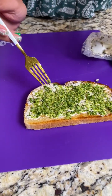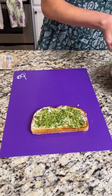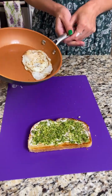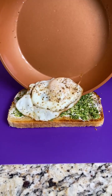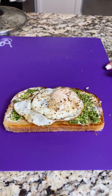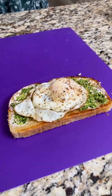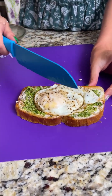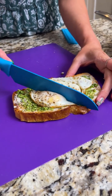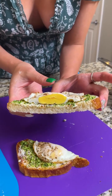Look at this amazing pesto toast! And the pièce de résistance — I went ahead and fried up an egg. Let's plop that on top. I don't like my eggs sunny side up, so I do more of a fried hard egg. Look at that beauty! Now let's go ahead and cut into it — see how perfectly that egg is cooked with that pesto and goat cheese.